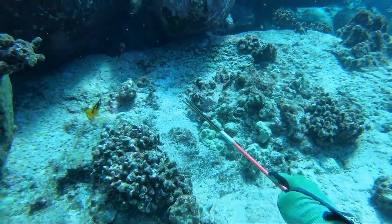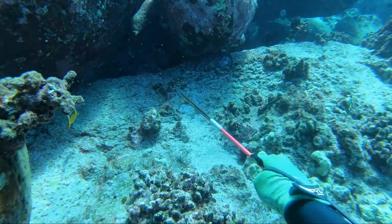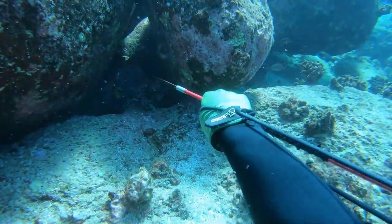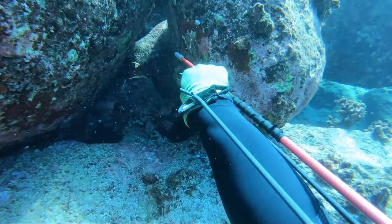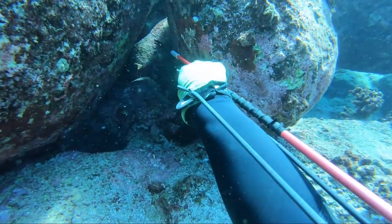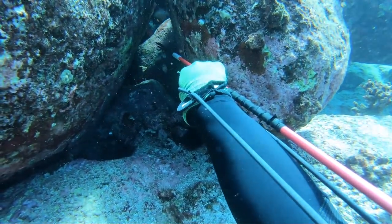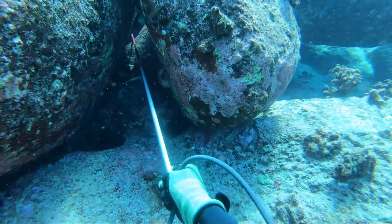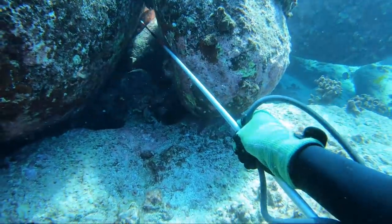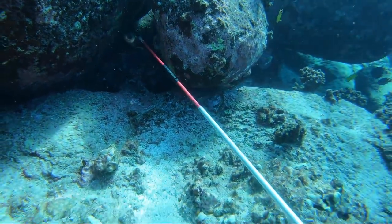I'm cruising around again and I see another one of these AveoVeos — same situation as before, always way deep back in a crack. You kind of just got to take your time, hold on to something, and take a nice long shot all the way through a couple different boulders to make it happen. Luckily I managed to stick it way back in there and maneuver this thing out for another one of these just beautiful fish.